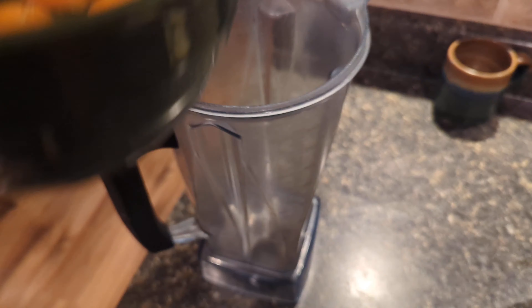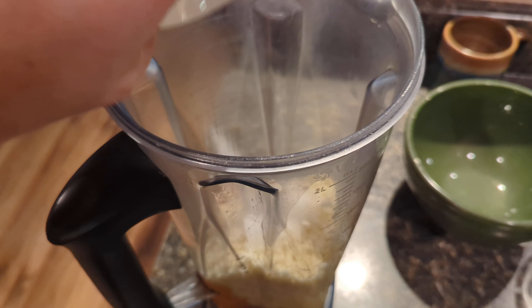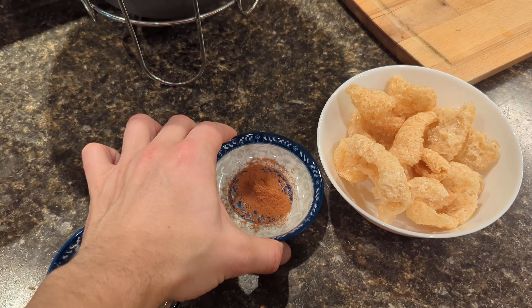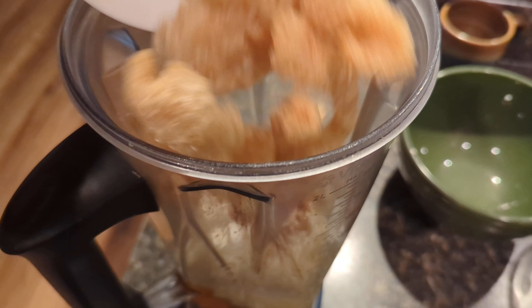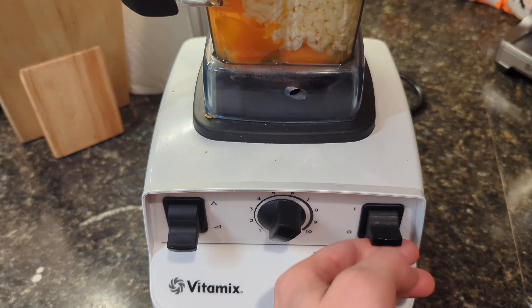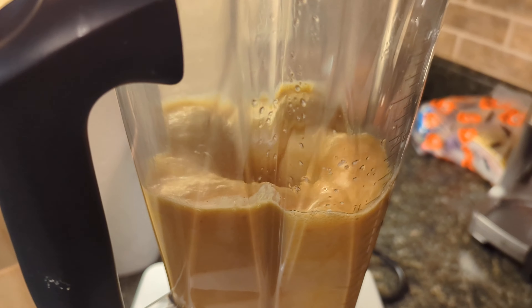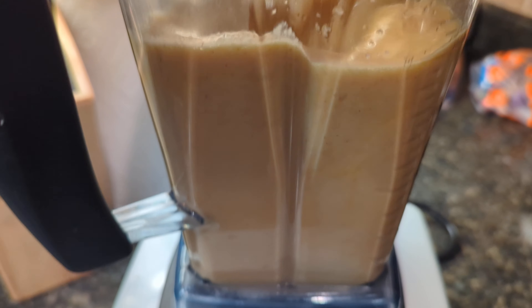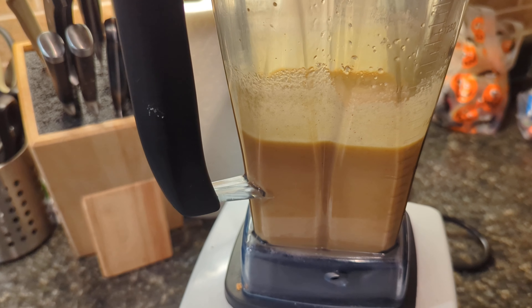We're just going to blend everything together in a blender. Vitamix is always the best for this because it blends at high speed. We got all our stuff going in — if you hear a sound in the background, it's my dishwasher running. So we're just going to put everything in and blend it. Vitamix on, increase the speed, and we're done — blending for about 20 to 30 seconds only. That should do it.